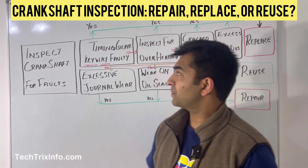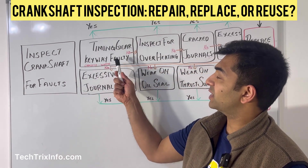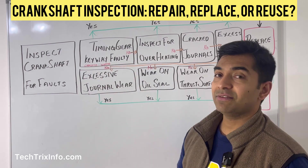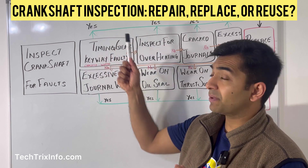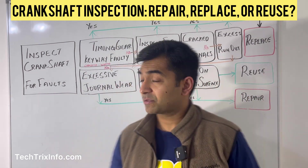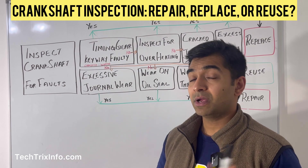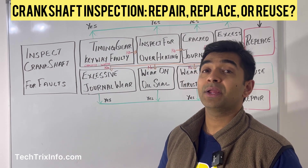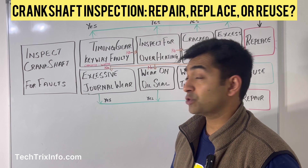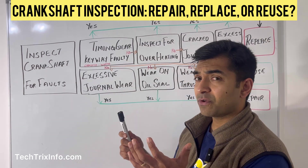Once you've taken the crankshaft out during your repair and found some faults, the first thing to look for is any keyway-related faults — specifically the timing gear keyway. If you find the timing gear keyway is faulty, you definitely need to replace your crankshaft. The reason why will be covered in a separate video.